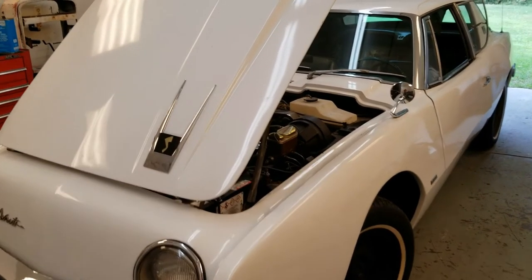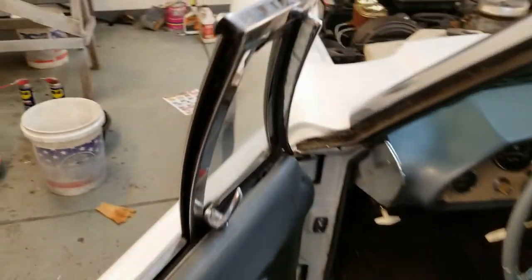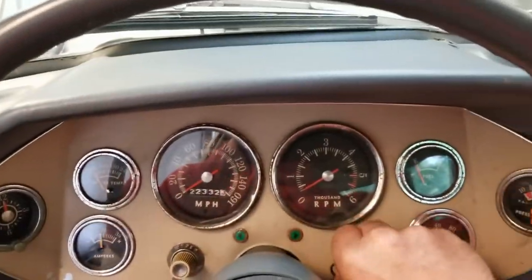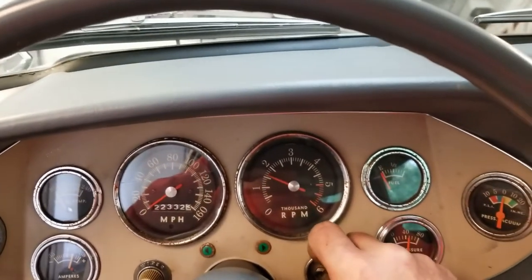We are going to light this up, check for leaks, and hopefully get down to the gas station without it stalling. I have not even cranked it yet — let's see, I'm gonna hook the battery up. Here we go — this is going to be the first crank. Oh yeah, come on!